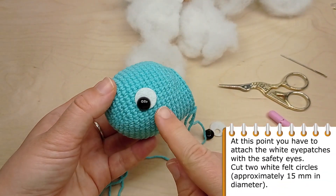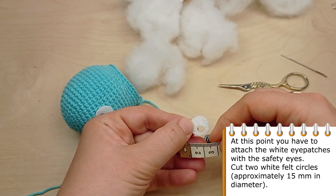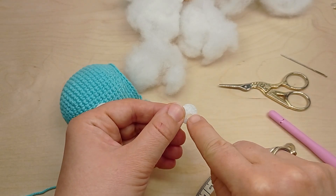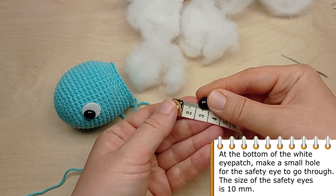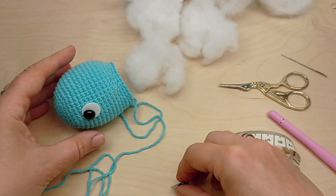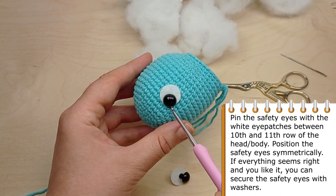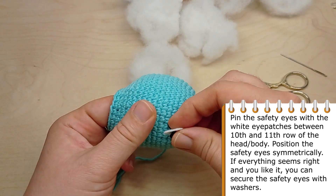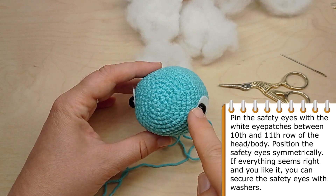At this point you have to attach the white eye patches with the safety eyes. Cut two white felt circles approximately 15 mm in diameter. At the bottom of the white eye patches, make a small hole for the safety eyes to go through. The size of the safety eyes is 10 mm. Pin the safety eyes with the white eye patches between round 10 and round 11 of the head and the body. Position the safety eyes symmetrically, and if everything seems right and you like it, you can secure the safety eyes with the washers.